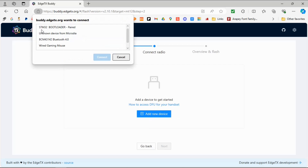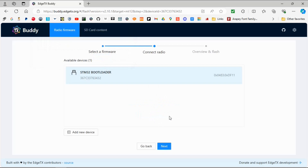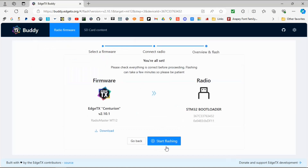We go down to 'Add New Device' and there it is — it will be STM32 Bootloader. Click that one and go Connect. Now we've connected to our radio, we're going to click Next and you can see it's telling us what's going on.